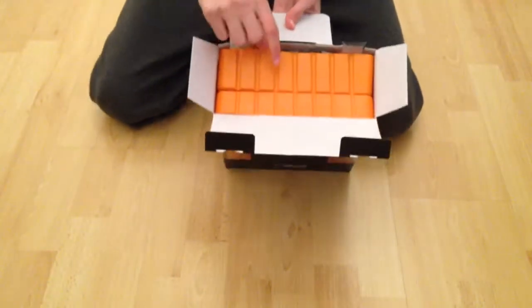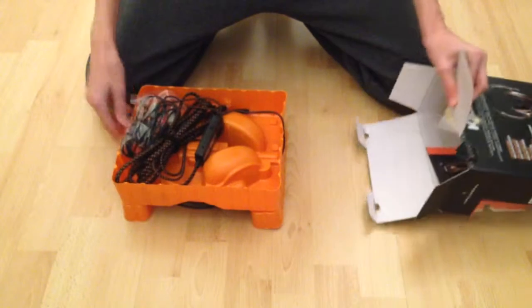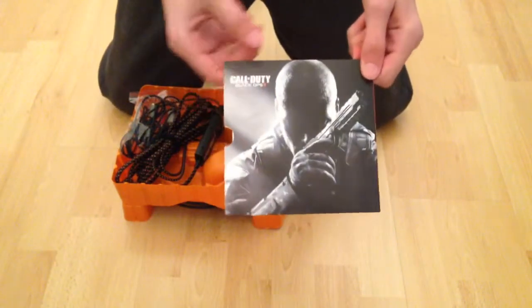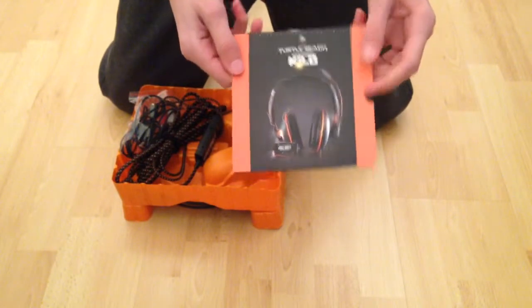So let's get into this. You can see some stuff here — as you can see it's orange in here. Just slide it out, and something else is in here. So here's what we've got: Call of Duty Black Ops 2 and Turtle Beach in your forest cable. So let's have a look at what we've got in here, taking everything out at once.